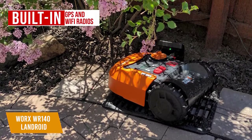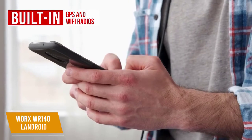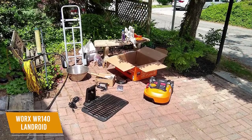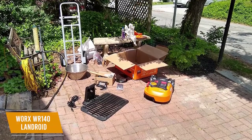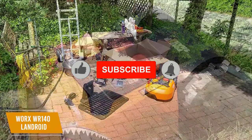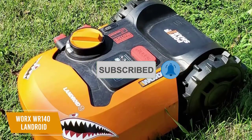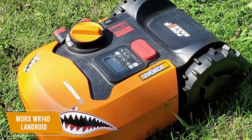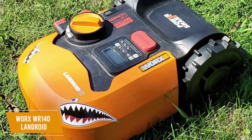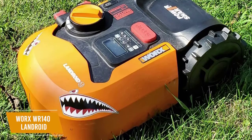It has built-in GPS and Wi-Fi radios, and these work with an intuitive companion app that provides a lot of features including real-time progress and status alerts if any issues arise. I also appreciate the Find My Landroid function, which is a safety feature that sends you a notification if it leaves your lawn space to prevent theft, along with satellite map tracking. The WORX WR140 Landroid is a robotic lawn mower that gives you great value for the price. You get solid cutting performance, an advanced intelligence algorithm for increased precision, and an intuitive and functional app that provides many useful features. I think this is worth considering if you want a reasonably priced mower and have a relatively small lawn.